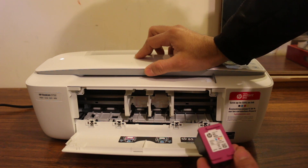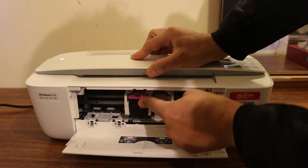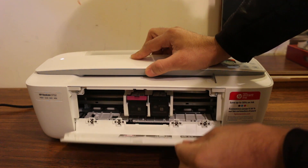Install the new cartridge or replace them. The cartridge number is 65 for this printer. Just slide it in and press it inwards — when you push it inside, it will lock itself in its position.